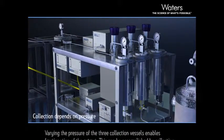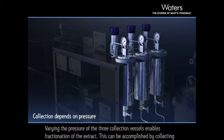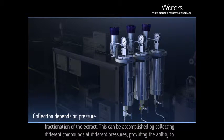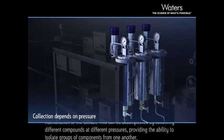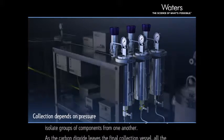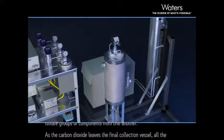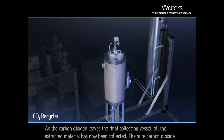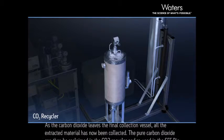Varying the pressure of the three collection vessels enables fractionation of the extract. This can be accomplished by collecting different compounds at different pressures, providing the ability to isolate groups of components from one another. As the carbon dioxide leaves the final collection vessel, all the extracted material has now been collected.